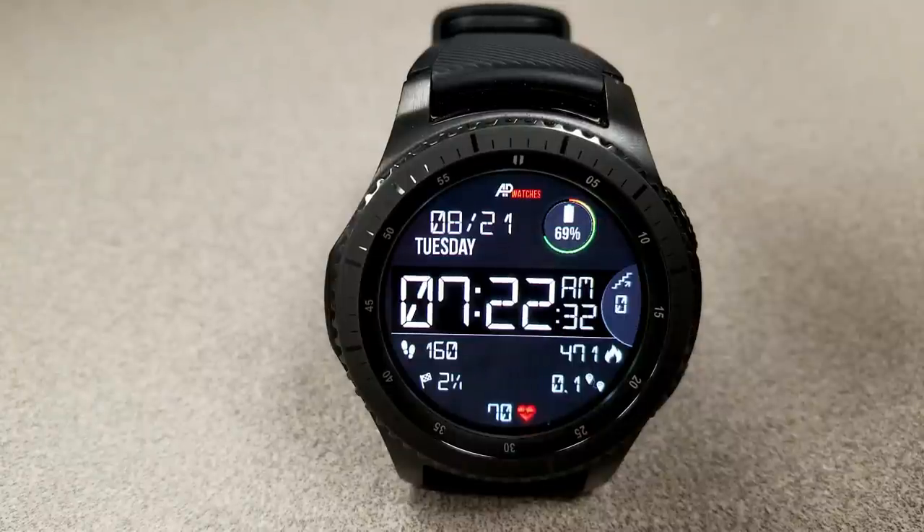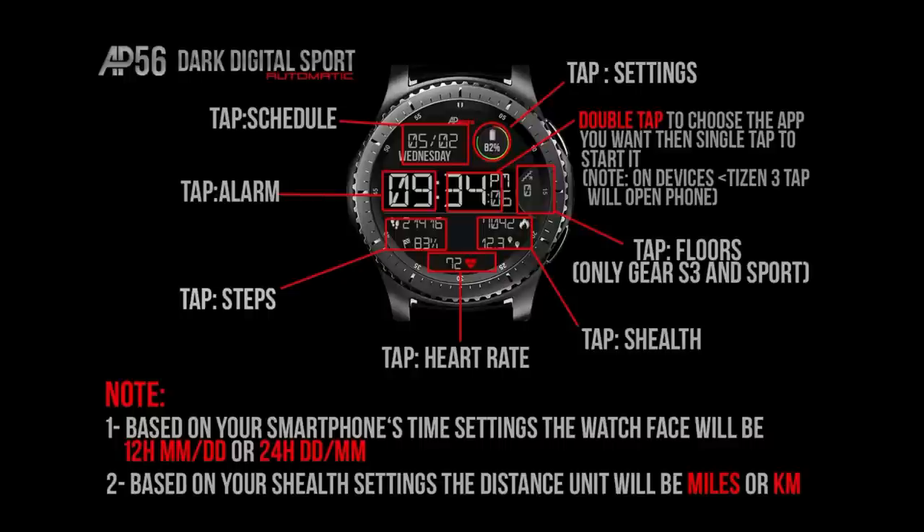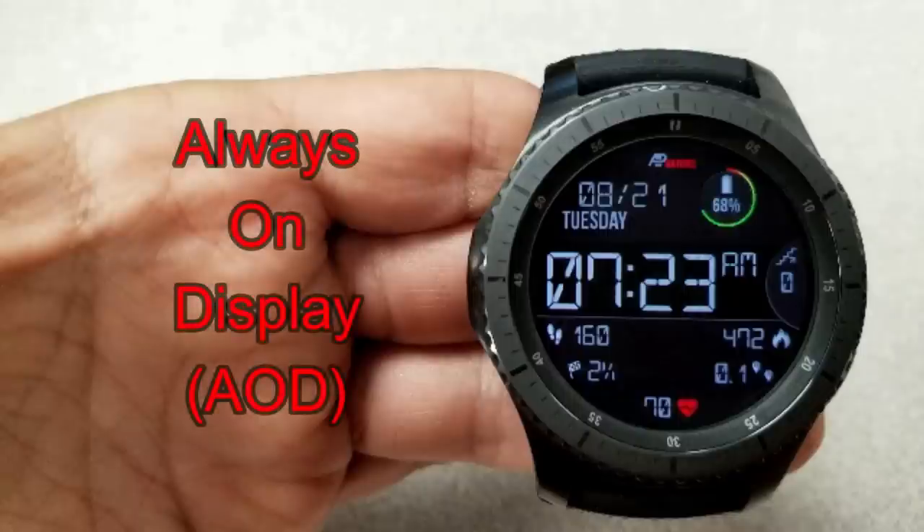It's a clean and simple sporty-looking watch face design that comes with a good amount of features as well as app shortcuts. In total you have 8 shortcuts, with 7 of them being fixed and one being customizable, which means you can assign any shortcut you want to that specific location. I'll post a full list above for you guys to check out.